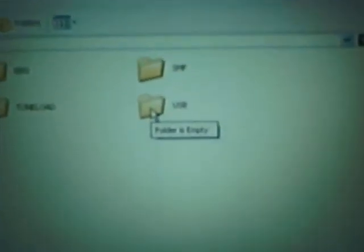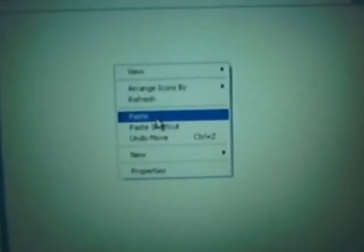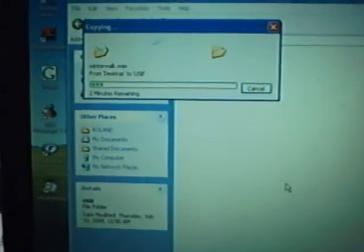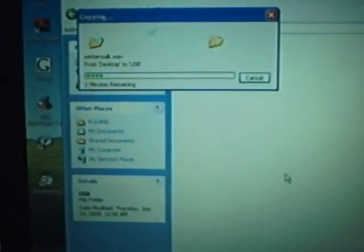Importing a WAV file to the VR600, part 2. In the last video we were getting ready to actually import the file. You have to double-click on the USB folder. Remember when I right-clicked and copied the WAV file — you just right-click again and paste. This is the USB folder; the operating system for the VR600 will read any file that goes into the USB folder, and you can see it's connecting.